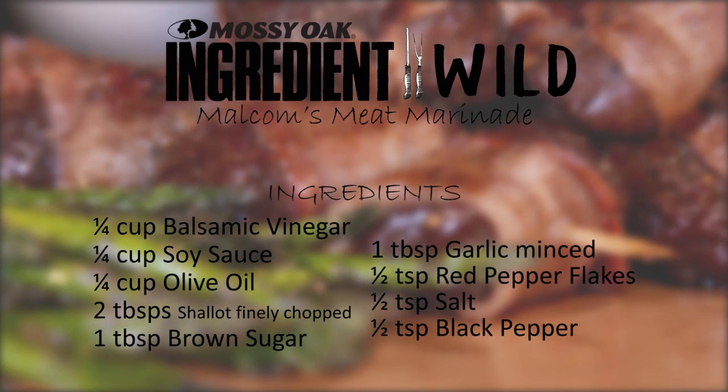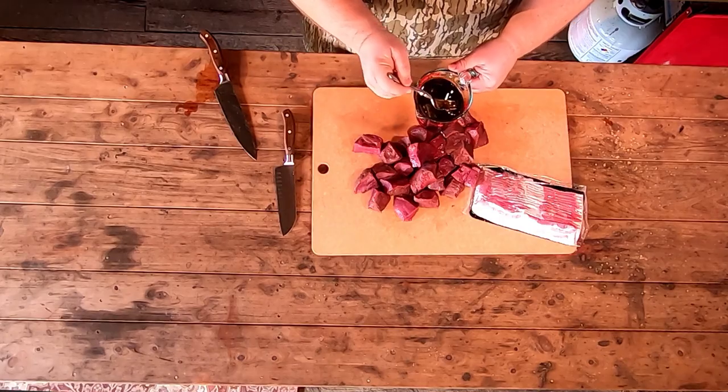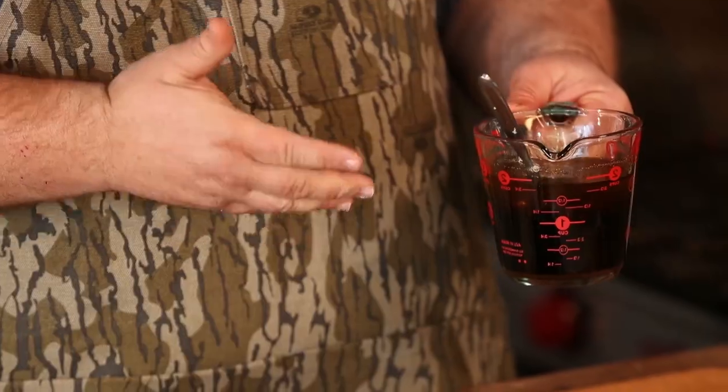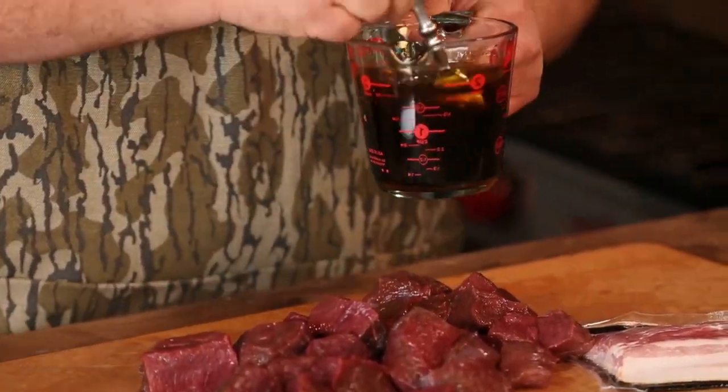We're going to drop them in a marinade. I make a wild game marinade that's really great on any kind of wild game, especially a red meat like venison. I've got some balsamic vinegar, some soy sauce, some brown sugar — you've got to flavor it up — little red pepper flakes, garlic, salt, pepper. And to round it out, I use some olive oil. It makes a really nice marinade.